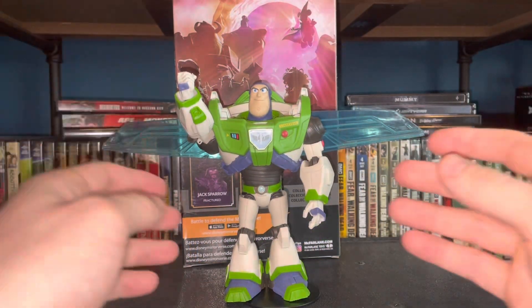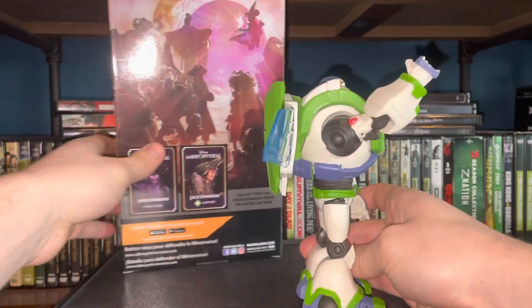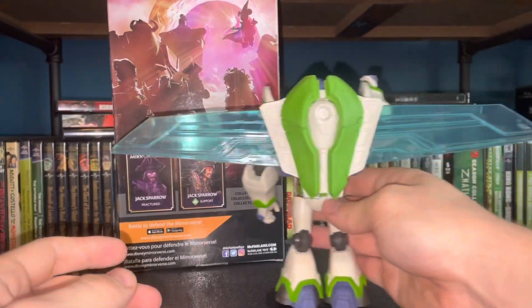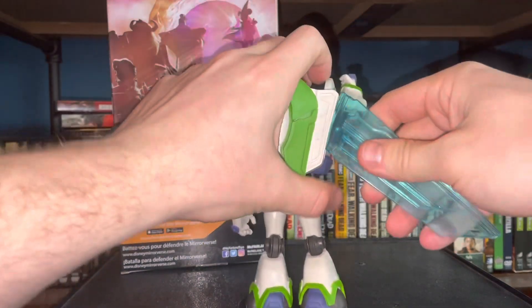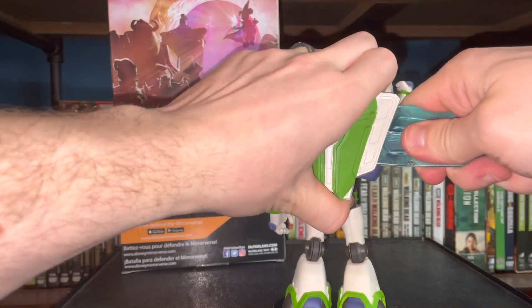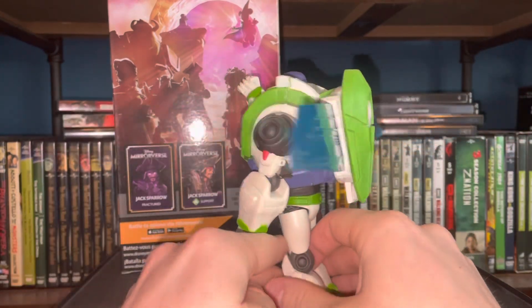Here we have Buzz Lightyear out of packaging. He is a chunky figure, which is awesome — he feels really cool and you can see just how thick this guy is. This piece actually came detached so I had to put it on. I also have the wings, which I'm not sure are right-side up. They did fit in a way that made sense to me, going out like that, but I'd have to watch other reviews — they might be upside down.